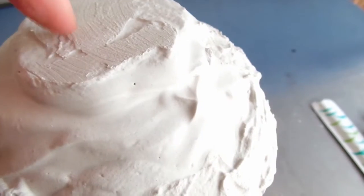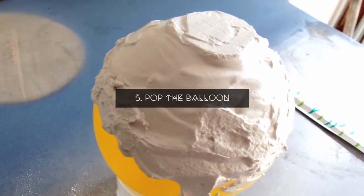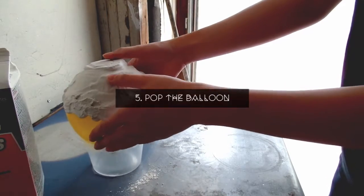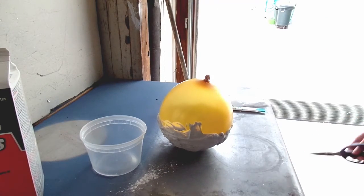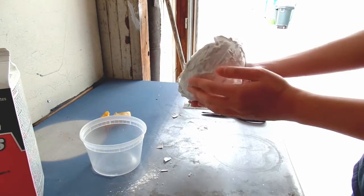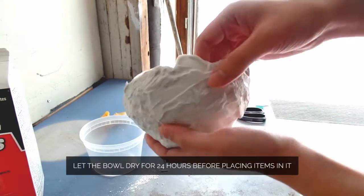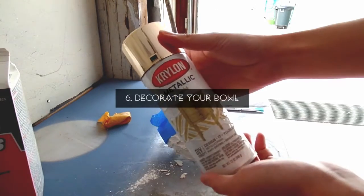Alright, so the bowl is dry and it's actually really amazing — you can hear the sound. You are ready to get popping! Now it's finally time to pop the balloon. Take your balloon with the bowl attached and set it on the base of the bowl. Take a sharp object or a needle and pop the balloon. I'm actually really scared of balloons popping, so this might be the hardest part for me, but for you guys it might be the easiest. The balloon should come right off and now you can embellish or decorate your bowl however you want.